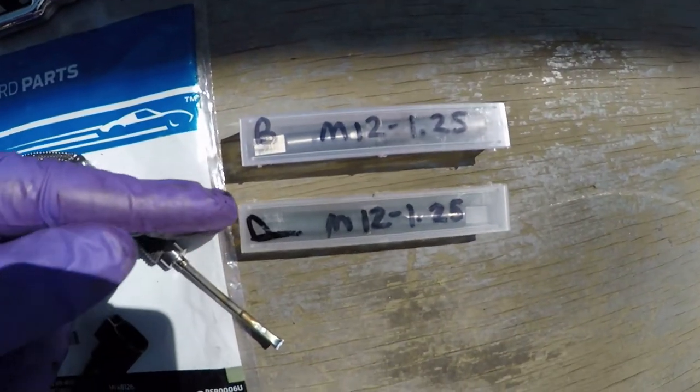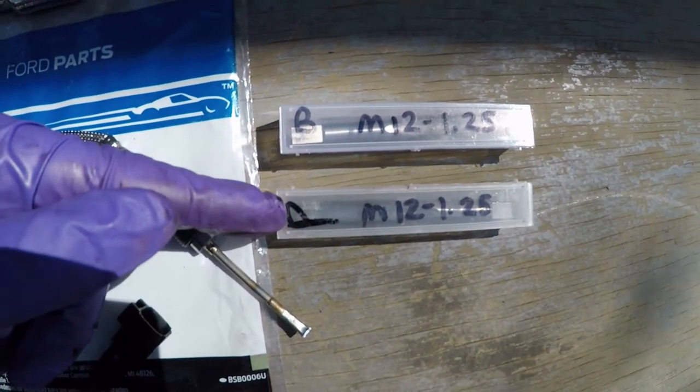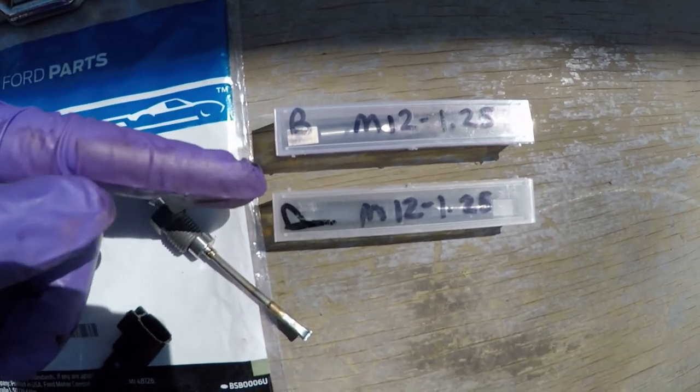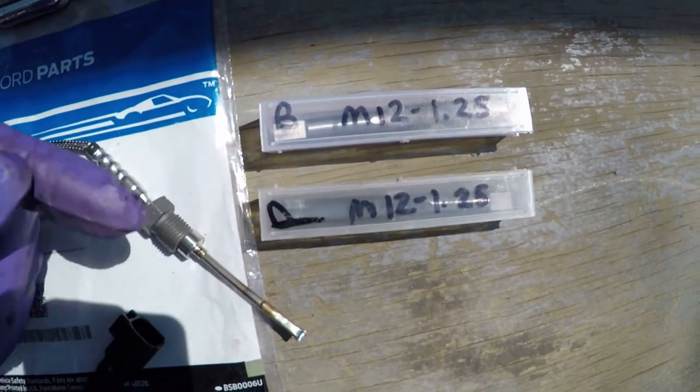I have two taps: one's a plug tap and one's a bottoming tap. We'll go with the plug first — that'll clean up the majority of threads. The bottoming tap will allow us to re-tap the hole all the way down to the bottom.